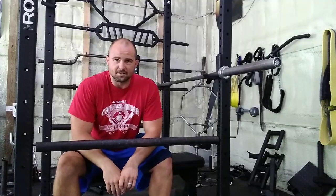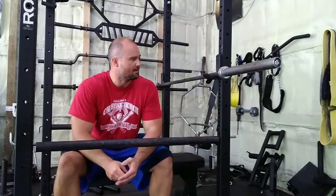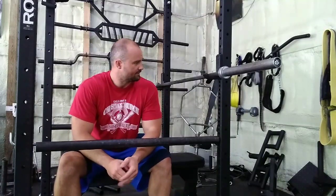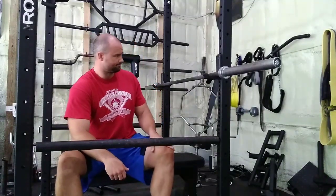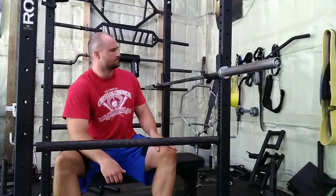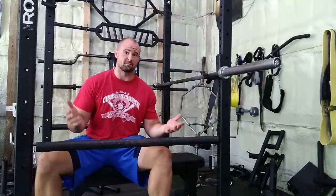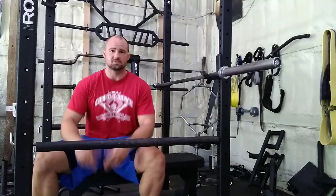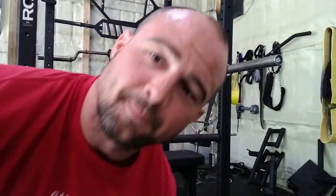That's the gist of setting up the power rack for bench pressing. If there's something I missed or you have questions, please chime in in the comments below. Please subscribe to the channel and have a great day.